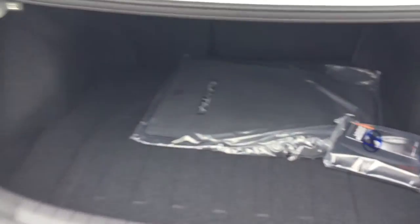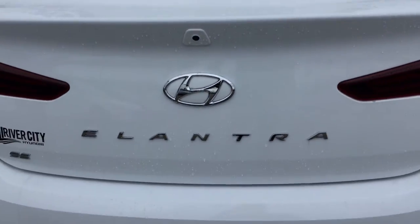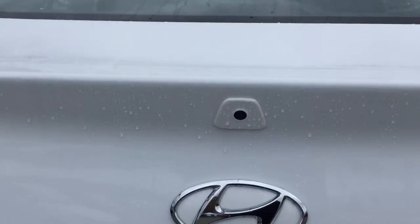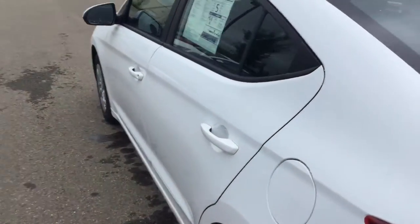The trunk pops up right there and you have adequate cargo space back here where you can fit around two to three suitcases, plenty of groceries, sporting bags — anything you're hauling will definitely fit in the back of the trunk here. You also have the beautiful Hyundai badge with the Elantra badge, as well as your backup camera right there that actually pops up on your touchscreen display on the interior.